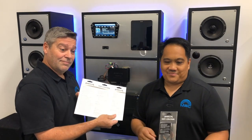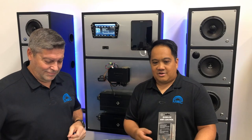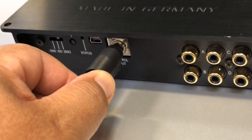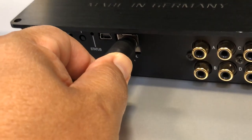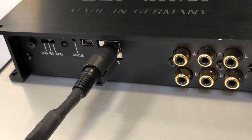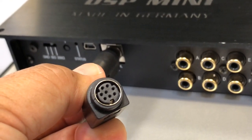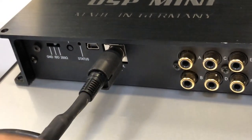Pretty ingenious, right? The male end of the controller plugs into the control port of the DSP, and the female end is where you can plug in an optional URC 0.3 controller. The Wi-Fi controller is not compatible with the director color touchscreen controller. The Wi-Fi controller does have to be connected to 12 volts and ground.